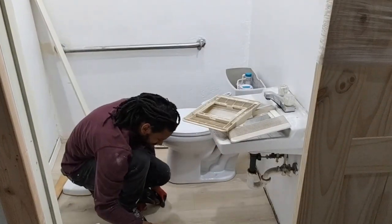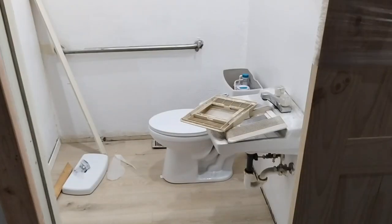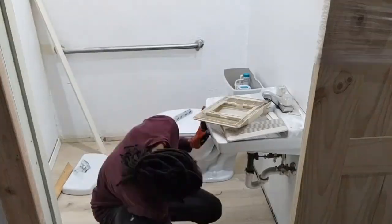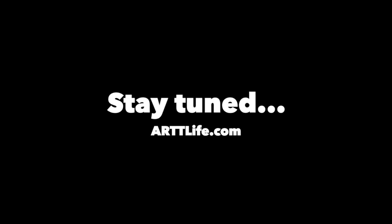Some people like to caulk underneath the toilet — I don't. That's it. Thank you so much for watching. Please make sure you leave a like, and always know if you want more Art Life, go to ARTTLife.com.